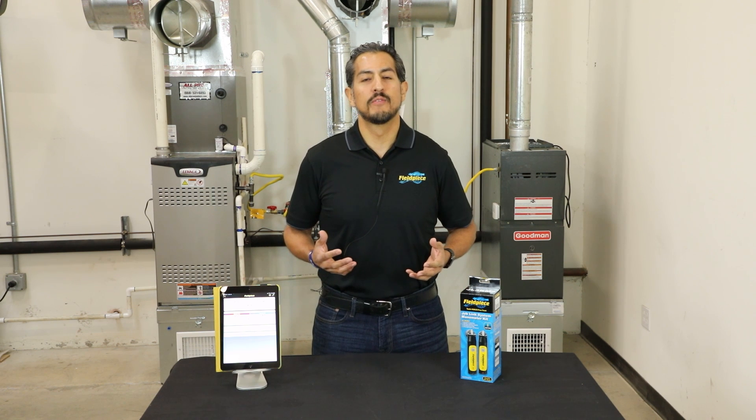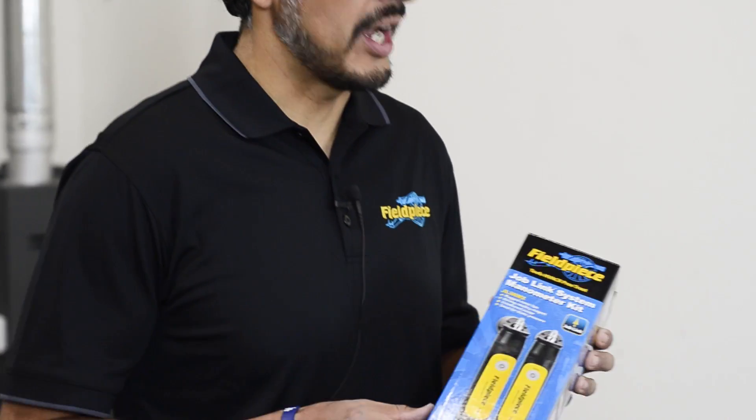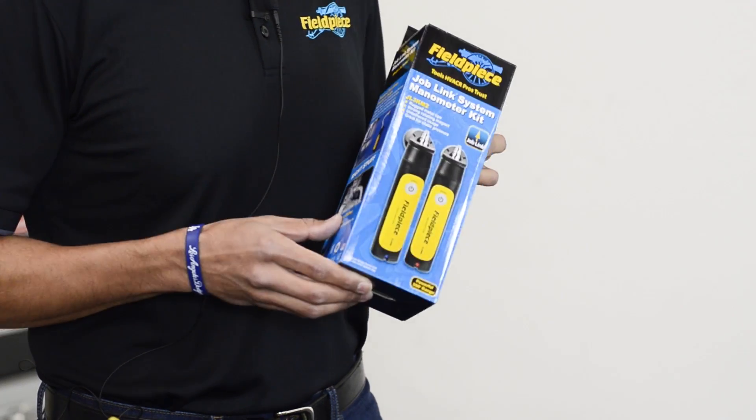Hi there, this is Tony Gonzalez from FieldPeace Instruments and I'm excited to introduce the newest addition to our JobLink family of wireless tools — the JobLink System Dual Port Manometer Kit.